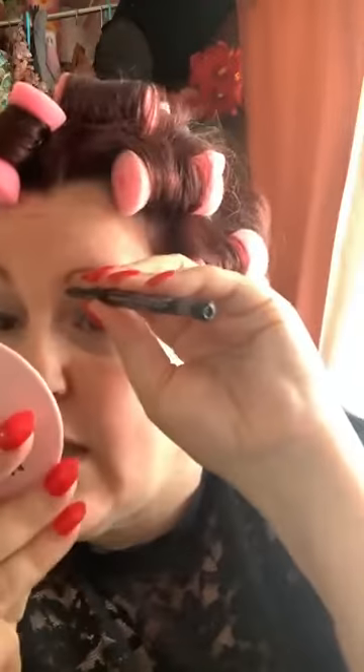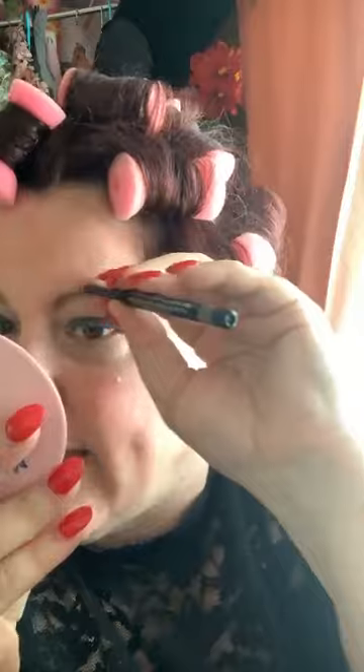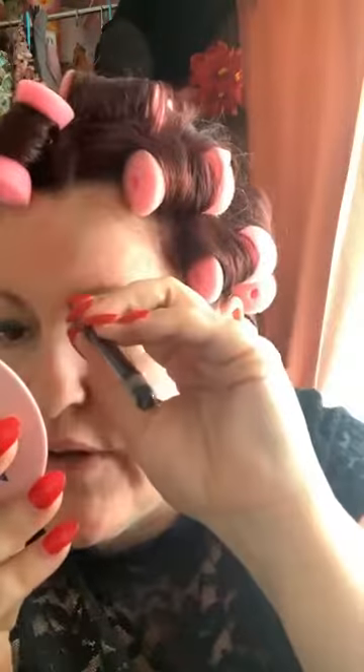I used to think — and I don't know where I got this idea — that I had plucked them all out when I was in high school, because I felt like I had really thick brows, a la Frida Kahlo. But if I go back and look at pictures of me as a kid, I didn't have thick brows. I was delusional.